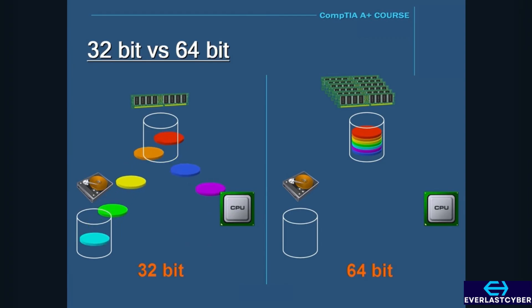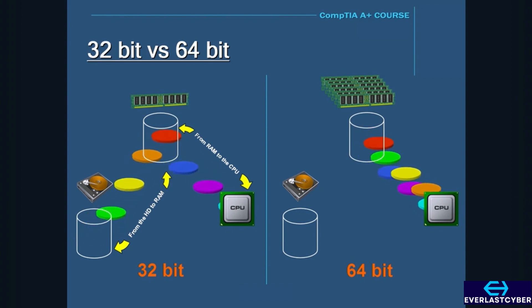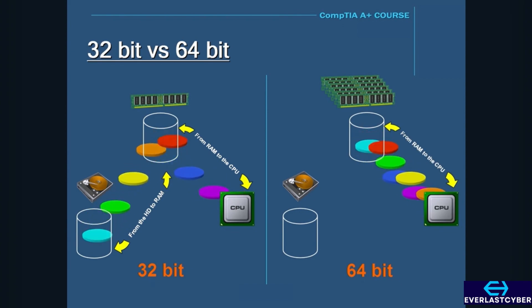In a 32-bit system, since the maximum amount of memory it can support is 4 gigabytes, it may not be enough to hold all the data the CPU needs to make the computer run as fast as possible. When this happens, some of the data has to be kept on the hard drive to compensate for the low memory. So instead of data going from RAM to the CPU, it has to go back to the slower hard drive, which slows down the computer. But in a 64-bit system, it's able to store a lot more than 4 gigabytes, meaning more data can be loaded into the faster RAM, and the computer can run a lot faster.